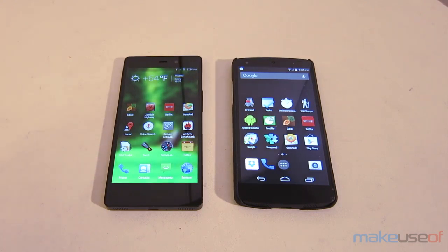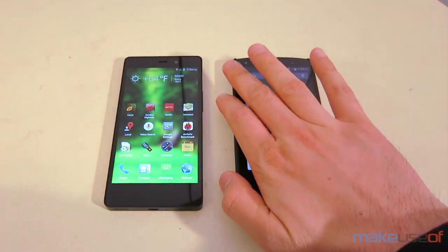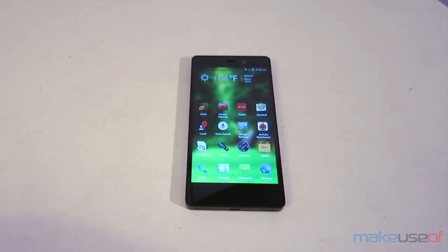So which phone wins in the matchup between the Nexus 5 and the Blue LifePure? Overall, the Blue LifePure offers excellent value. Although it doesn't really beat the Nexus 5 in performance, after spending over a month with it, it feels like a very good buy for those who don't want or can't find a Nexus 5 and want a relatively high-end unlocked smartphone with lots of storage, a really good camera, and a great screen.